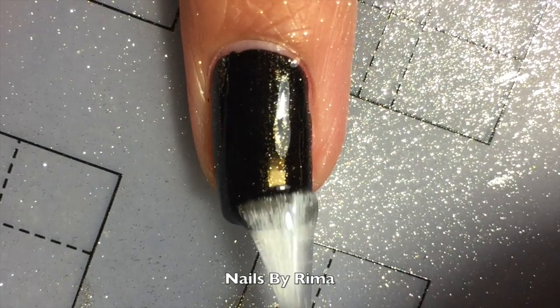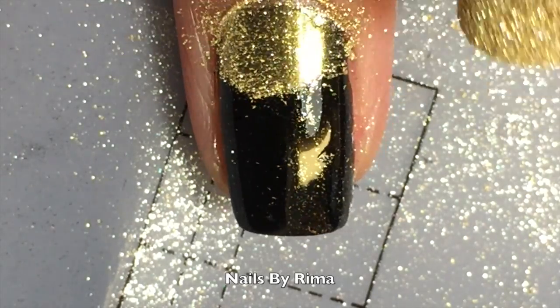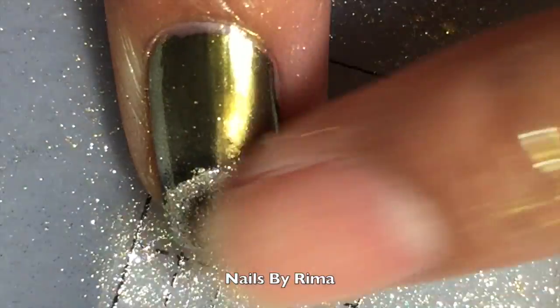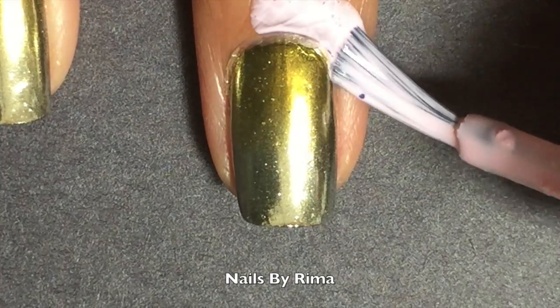I started off with a black base coat and now I'm applying Top Pure by Sparkle & Co. and I'm going to be applying their powders. I waited 2 minutes for it to be pretty tacky — kind of dry but still kind of wet. Then I applied their gold powder and their mirror powder and created a sort of gradient effect. I found it really easy to use your finger to blend it in, and then I just apply Top Pure again and let it dry.